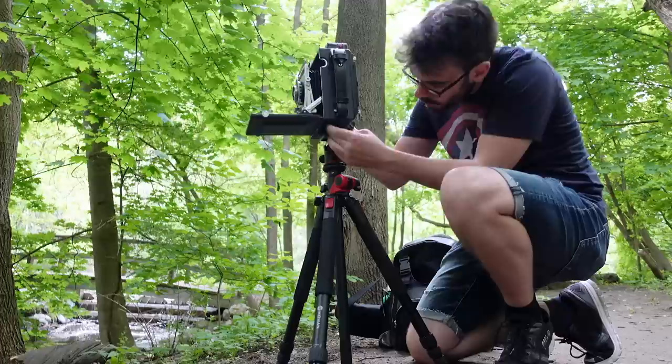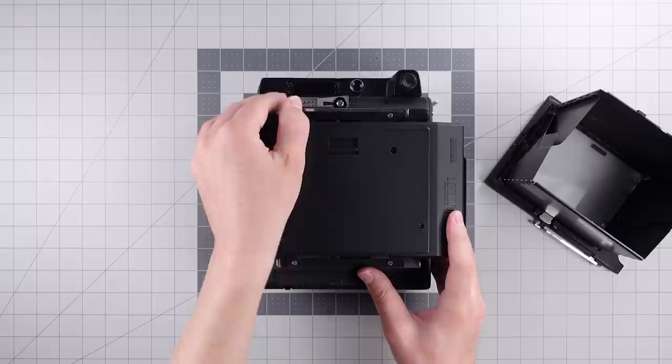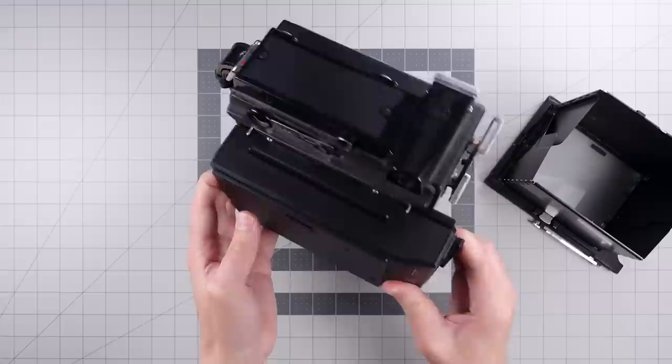The Lomo GraphLok is an Instax wide back that's compatible with large format cameras that have a GraphLok back. GraphLok backs are the standard for most 4x5 cameras and have been for decades. They're just two sliding locks on the back of the camera that allow you to mount a variety of different film holders to the camera itself.